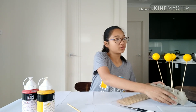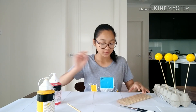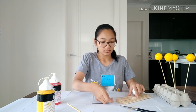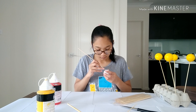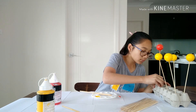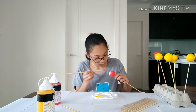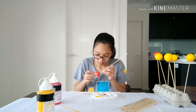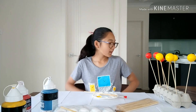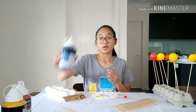Okay guys, so we've finished our yellow ones and now we are on to red. Okay guys, so we have also finished our red ones, now we are on to the big ones, which are going to be blue.